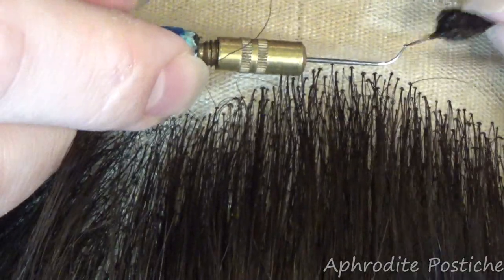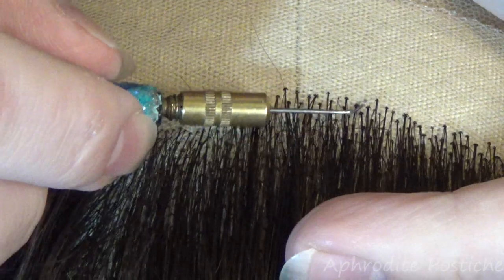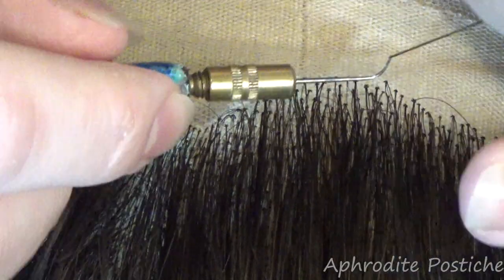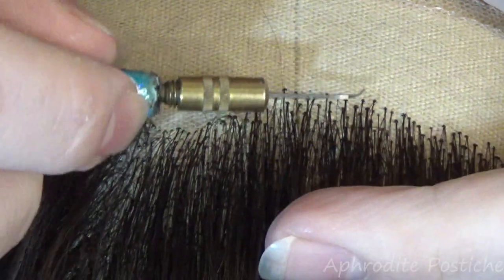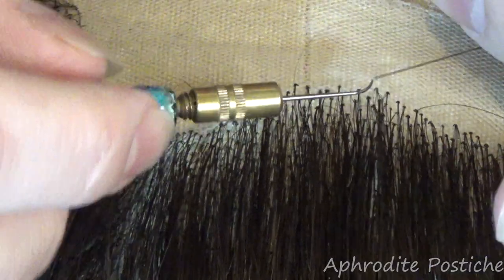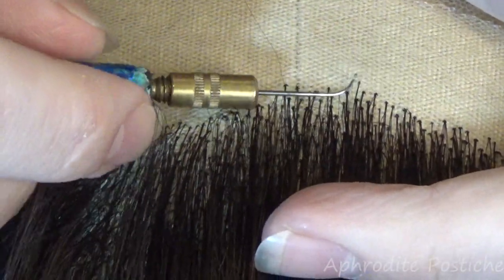Definitely don't bleach your own hair because it can be so damaging. I was really surprised that I didn't get my scalp burned. Thankfully my scalp was alright. It was just my hair that was decimated.